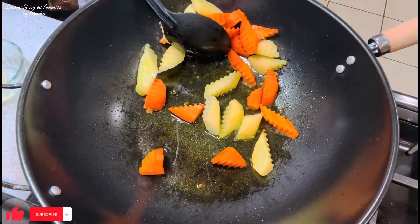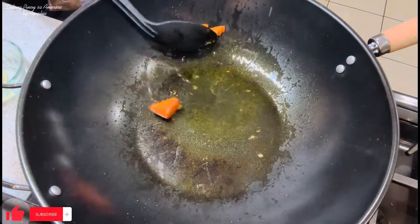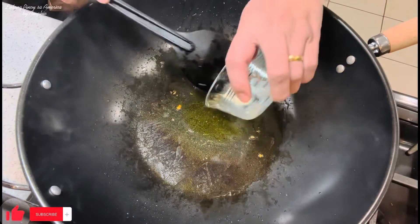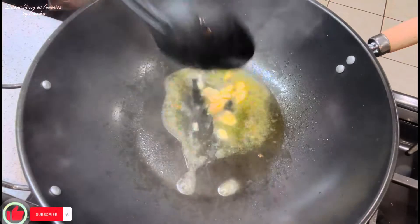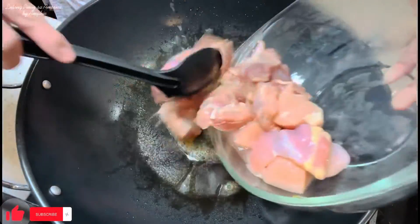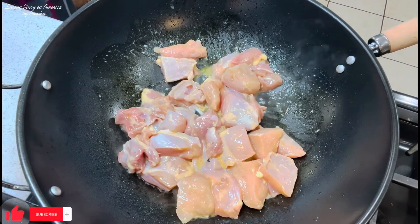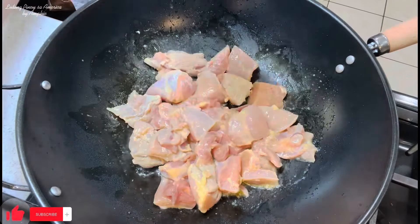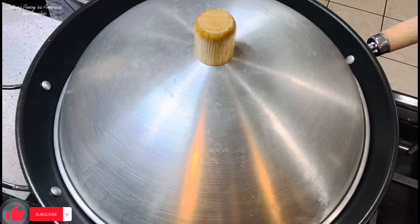Patanggalin ko na sila dito at ilalagay ko sila dito sa malinis na bowl. Sa parehong lutoan, ilalagay ko yung ating butter. Tapos susunod ko na yung ating manok. Lagyan natin sya ng takip guys para maluto yung ating chicken, nang mga 3 to 5 minutes.